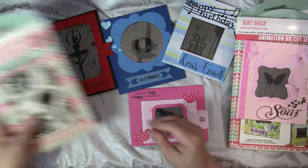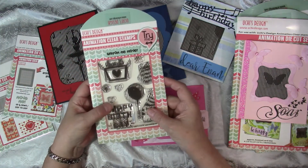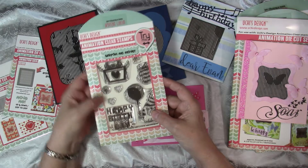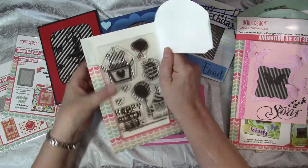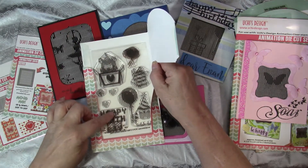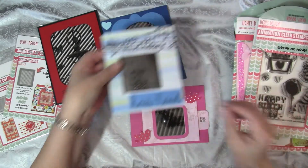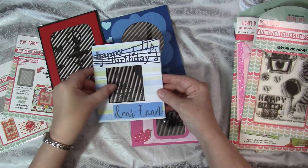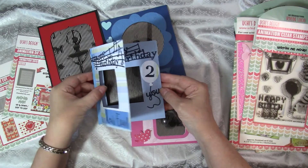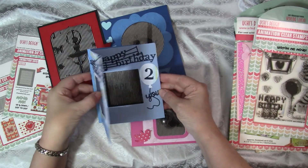I used the set called Happy Birthday to make a birthday card for my grandson. You get a fun little cat, a present, and the words Happy Birthday. When you open the card, you see Happy Birthday change to a present, and back again.